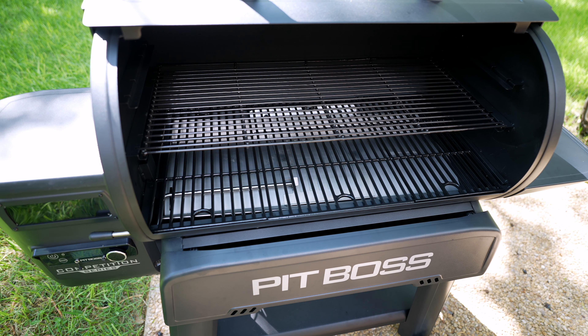Now all I need to do is get some pellets in this bad boy and do a burn-off. If you don't know what a burn-off is, that's basically burning off all the residue and gunk on the inside — you bring it up to about 400 degrees and run it for an hour. Once it's cooled off, it's ready to go. I'll post a link showing how to do a burn-off. It's a universal practice but you definitely want to do one before using your new smoker.